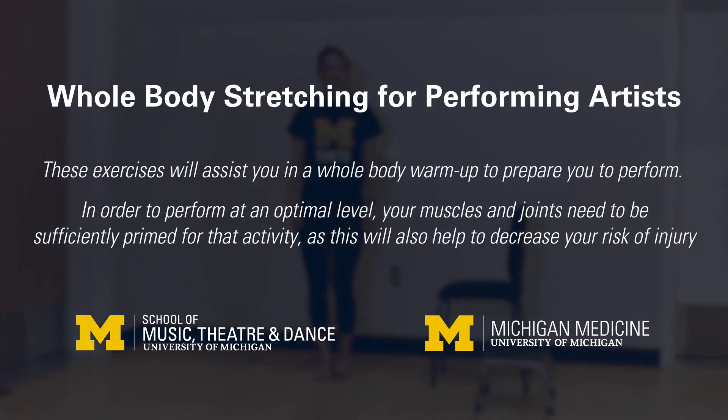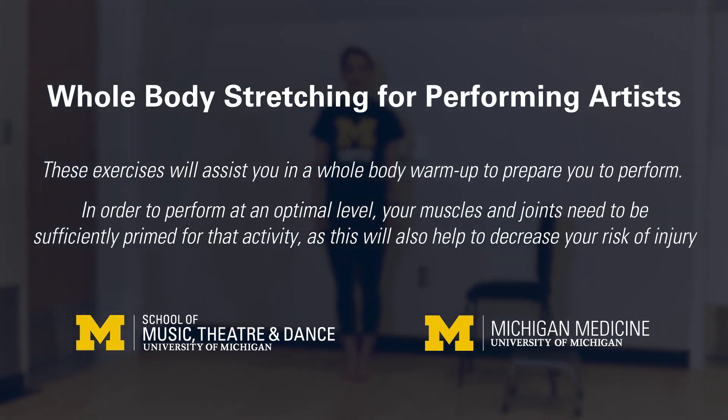These exercises will assist you in a whole body stretching program to prepare you to perform and assist in the recovery after your performance. In order to perform at an optimal level, your muscles and joints need to be sufficiently primed for that activity, as this will also help to decrease your risk of injury.